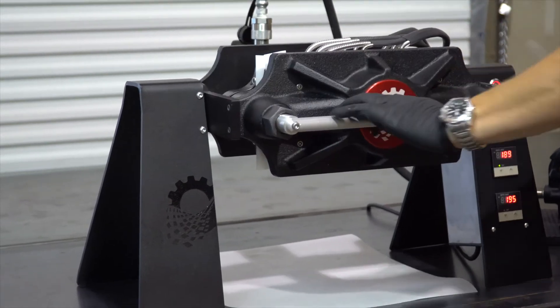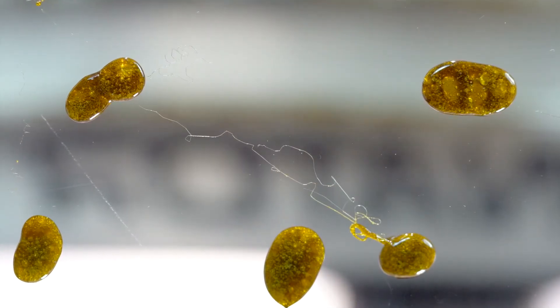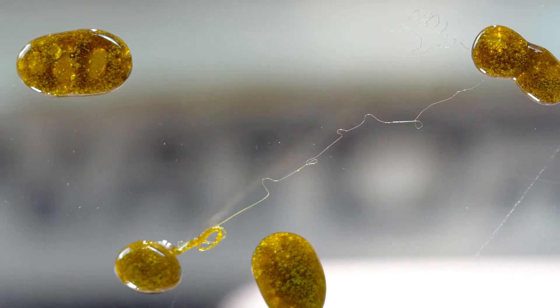The Rosin Terp Stack offers easy pivot drip technology, allowing you to rotate the position of the platens so that the rosin can fall from the heat directly to a cold surface below for maximum terpene preservation.